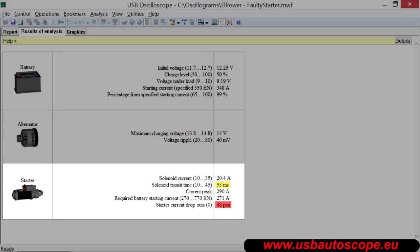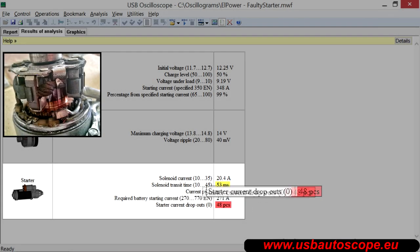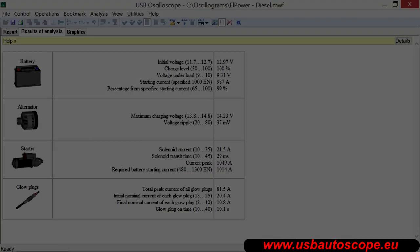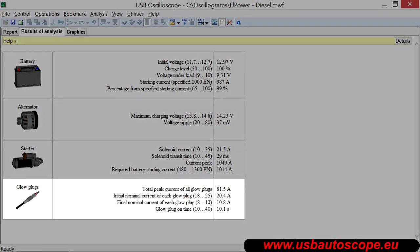The script is also able to recognize unstable contact between the brushes and the collector of the starter. Having such a malfunction, the starter may cause harmful interference to the vehicle's electrical system, but at the same time it works almost normally or does not work at all. It should be noted that other problems will look similar, such as loose wires and worn contacts of the solenoid relay of the starter. If diesel engine glow plugs are activated during the measurement process, the script provides additional information about the status of the glow plugs and its control relay.